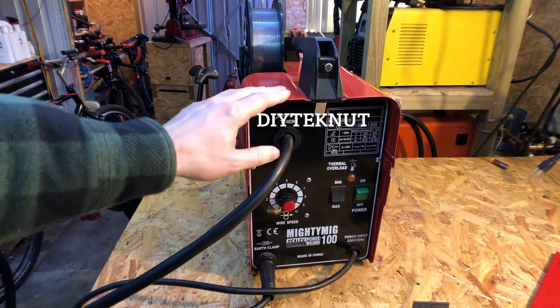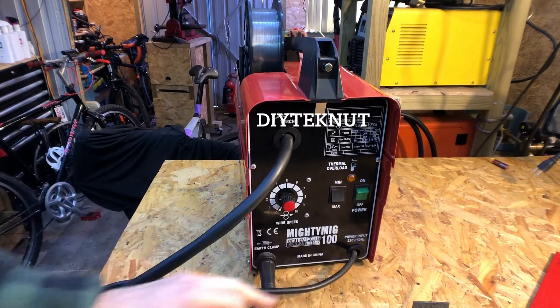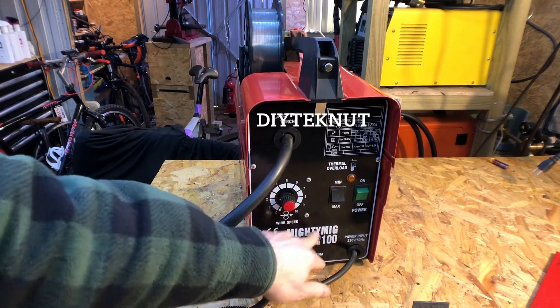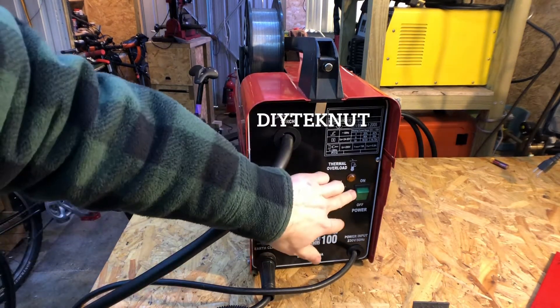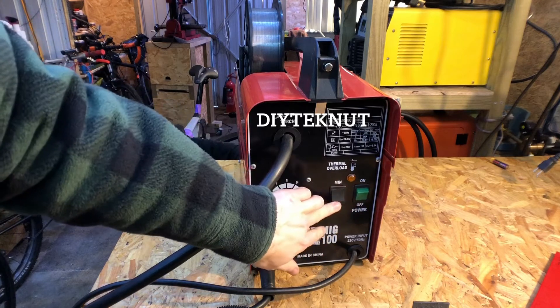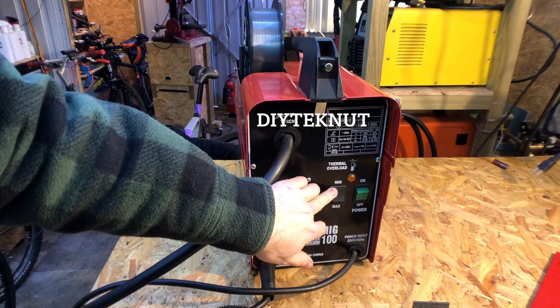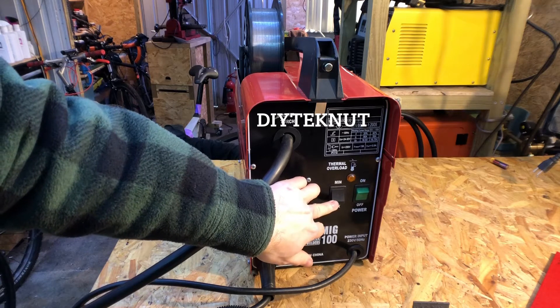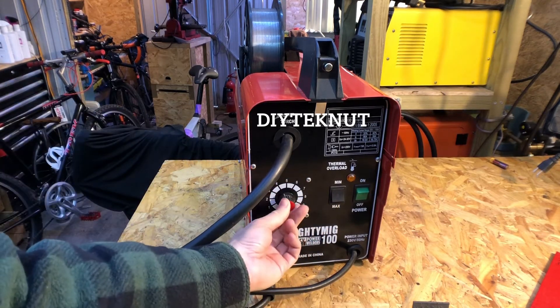It's a pretty basic machine. It says 'Mighty MIG' but this is not a MIG welding machine and it never will be - it can't be a MIG welding machine. It's got a power button, a minimum/maximum button with 55 amps minimum and 90 amps max, and then you've got the wire feed speed.